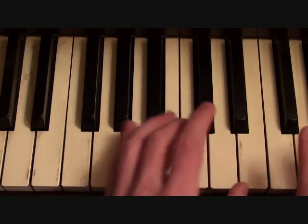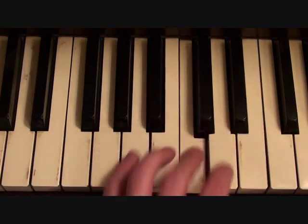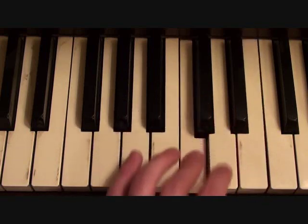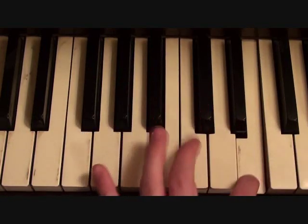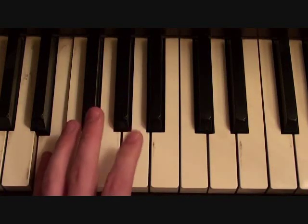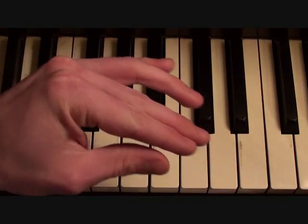So once all the way through, this is your left hand, low end guitar. And then it just keeps going — that's your left hand, low end guitar.